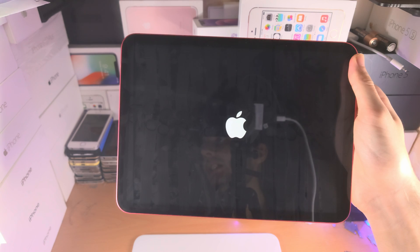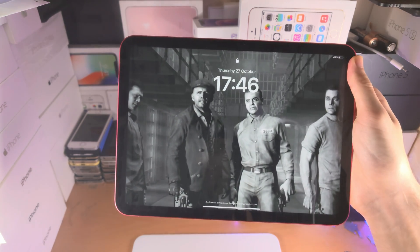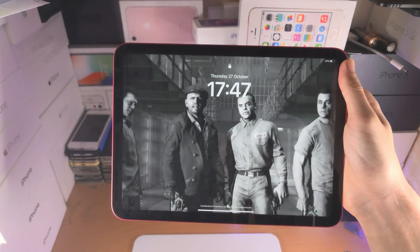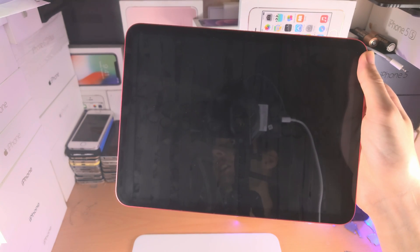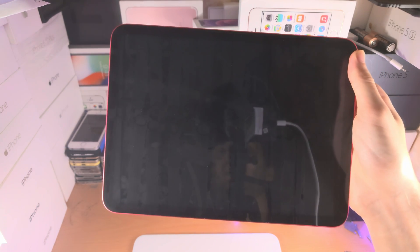With that being said, if you want to help support the channel and you want to buy some iPad 10th generation accessories, use my Amazon affiliate link — if you buy something, I'll get a commission which Amazon usually takes. Bye bye.